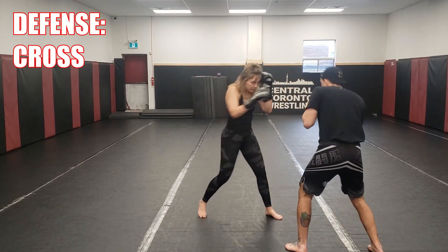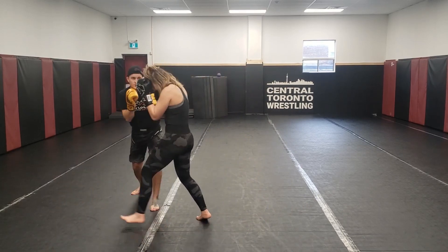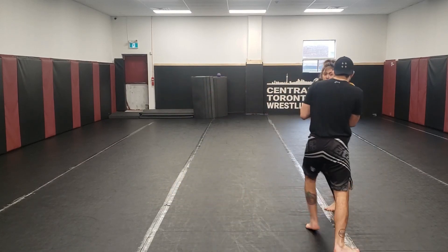Then I get her to just throw the cross so I can get comfortable moving around just that punch. I'm slipping, pulling, trying to take angles, taking little steps to pivot. She's just going to continue to throw that punch and slowly pick up the intensity as we go.